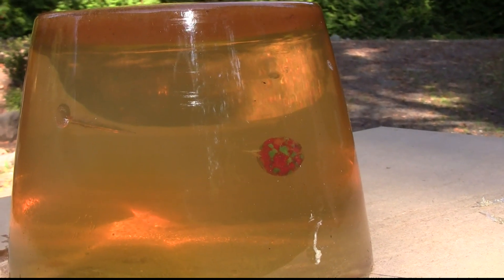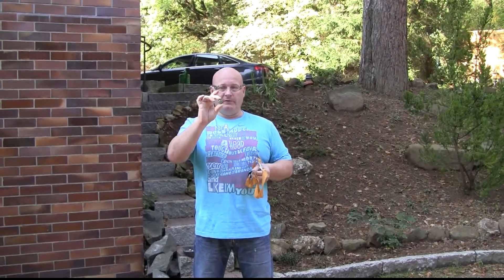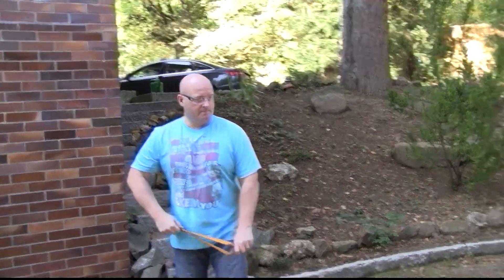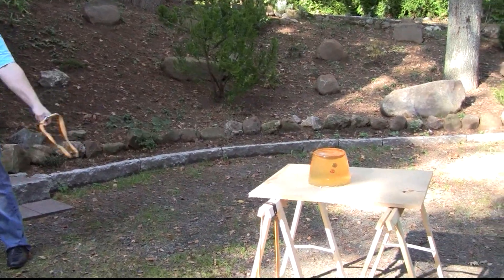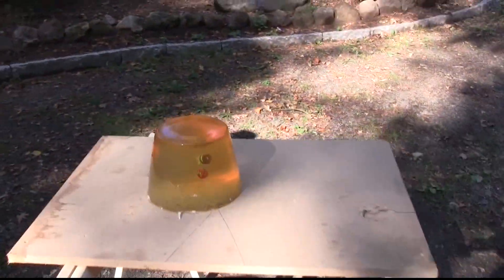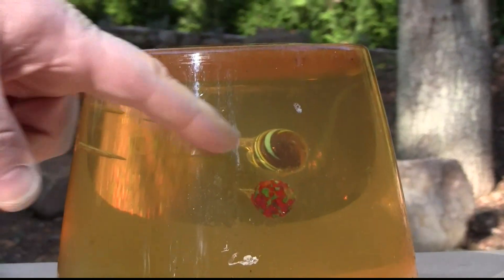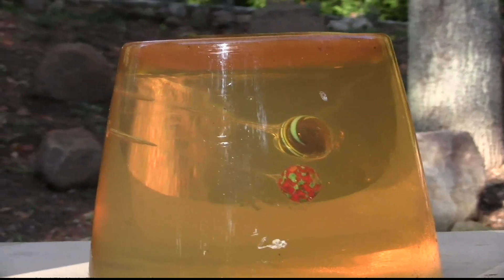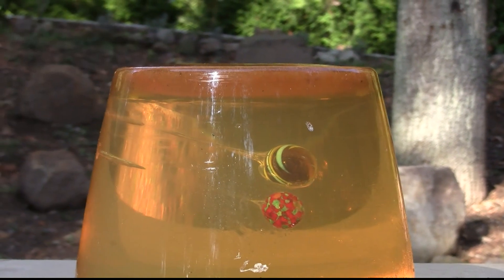You see it's a lot of penetration — a marble, unbelievable! Now we will try the 25mm marble. It's interesting, it went in almost as far. I would probably say they went in just the same way. It's heavier of course, so it's more energy, but it's a lot larger surface.